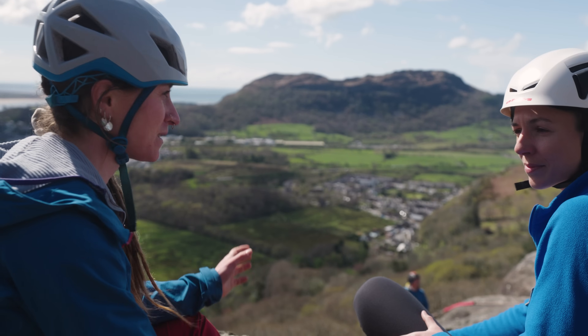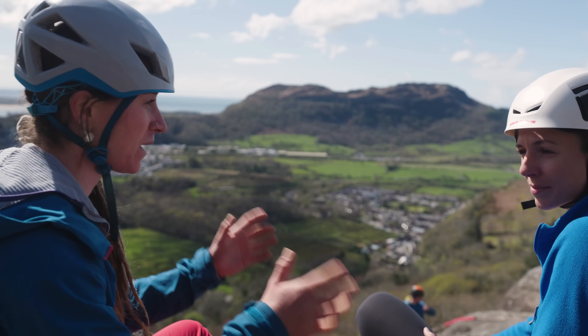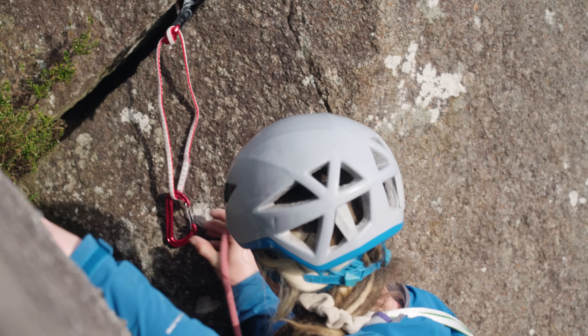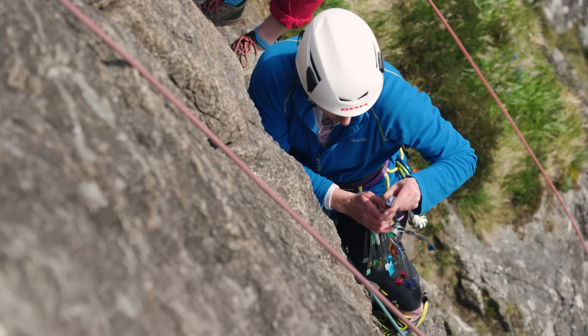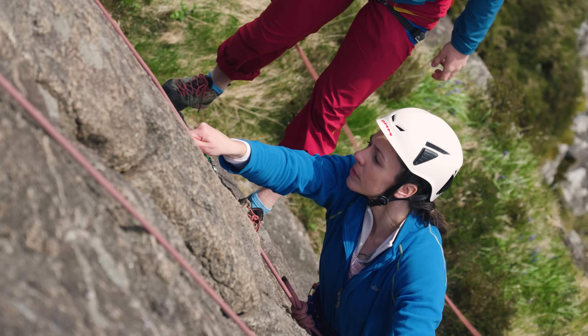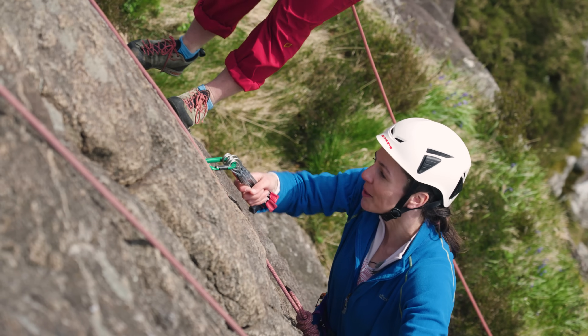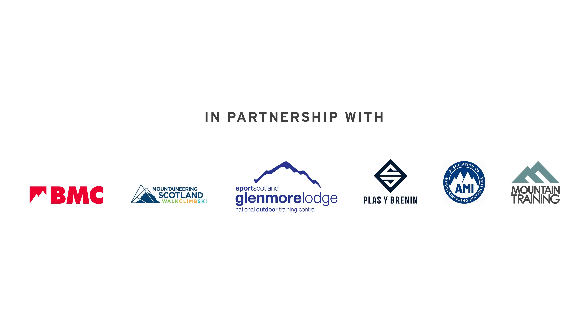Now we're going to head down to the bottom of the crag and you're going to have a go at leading, with a safety line on.